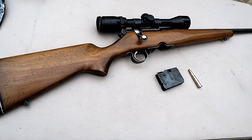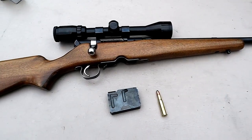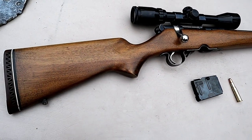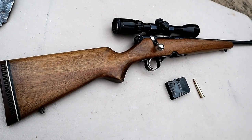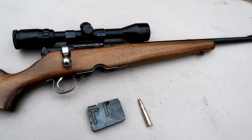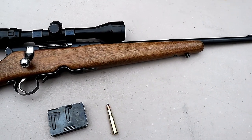Hey there friends, thanks for checking in. What we're looking at here is an old school hunting rifle chambered in 30-30 Winchester called the Revelation Model 225. My neighbor Chris had this — he said he had a rifle I may be interested in, and I saw on the barrel that it was engraved 'Revelation Model 225.'